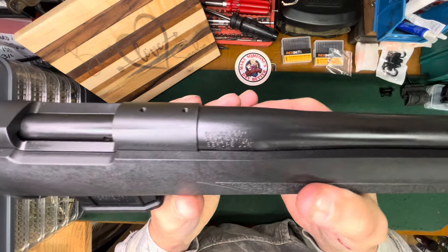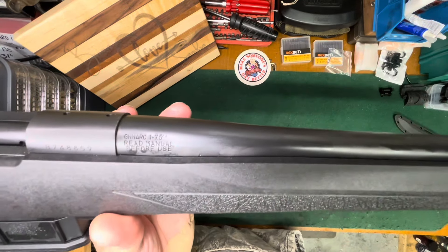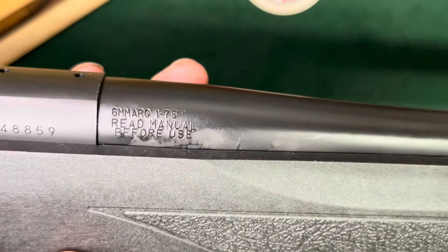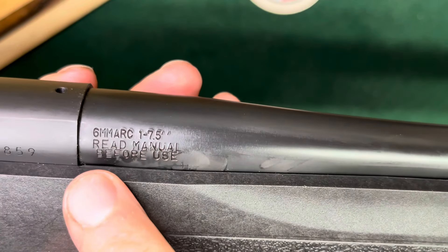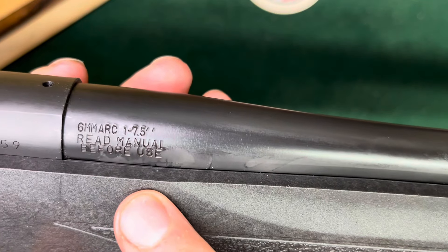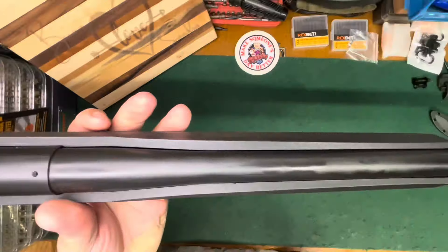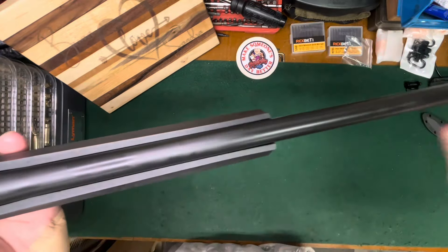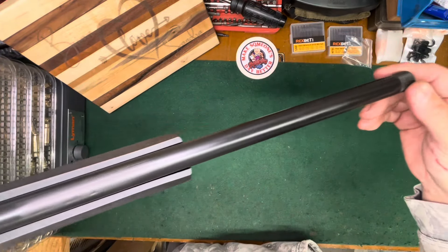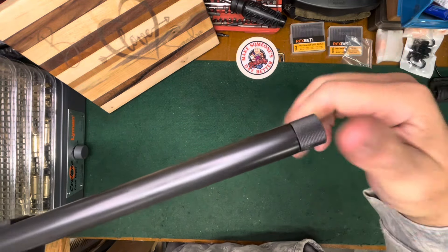In six millimeter ARC. If you zoom in you can see six ARC and a one-in-7.5 twist. Read the owner's manual — all that good stuff that's always on these. This is what they're calling a medium contour or heavy barrel, threaded 5/8x24.